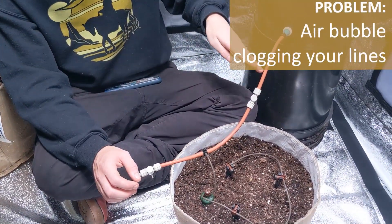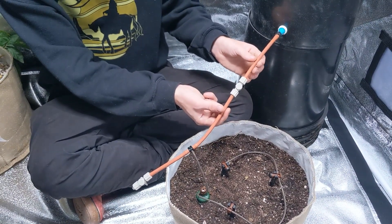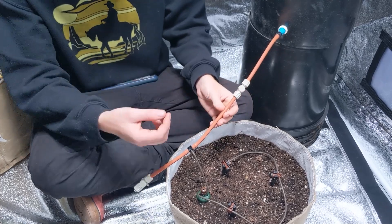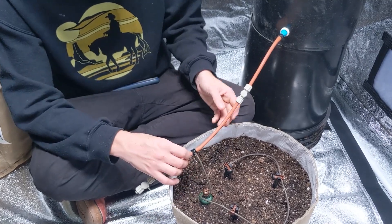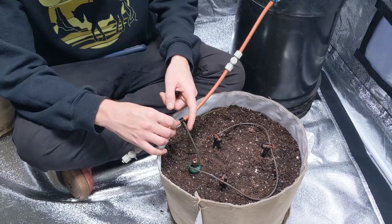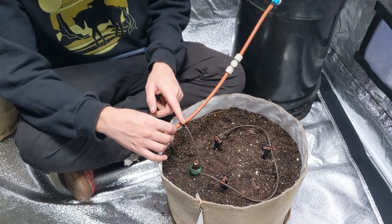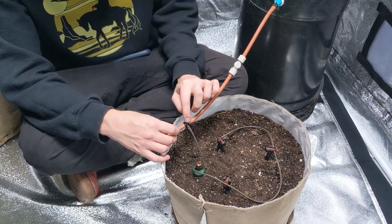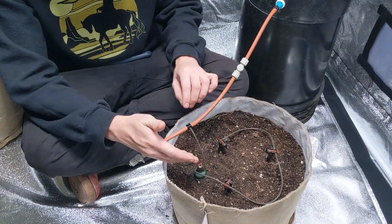If your reservoir happens to go dry completely and then you refill it again, there's now air in the tubing because the water you put in pushes air down and into it. The supply tubing is eight millimeter — our most common supply tubing — while the tubing that runs through the carrot is always three millimeter. This tubing is much thicker than that tubing. So if an air bubble is traveling through and then the carrot opens up, it's going to try and move through the narrow section, and oftentimes it will just sit right there, trapped, and water cannot get through.